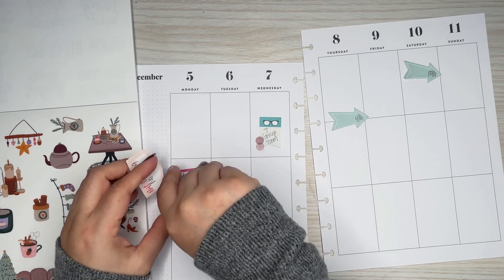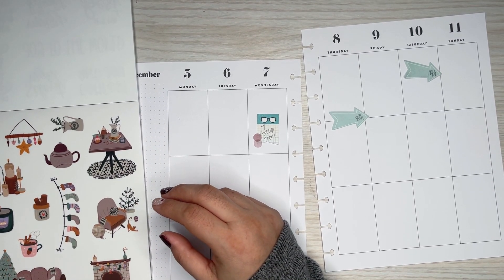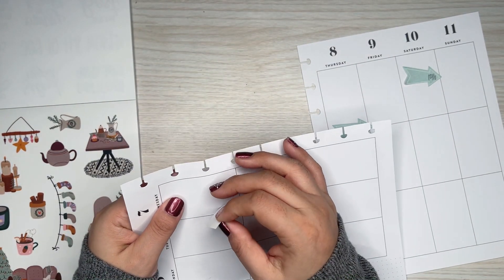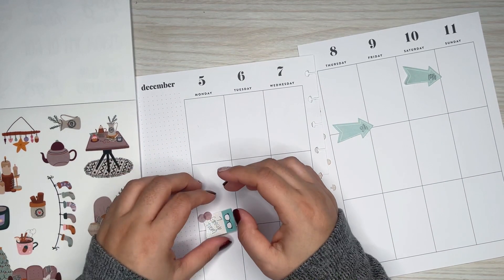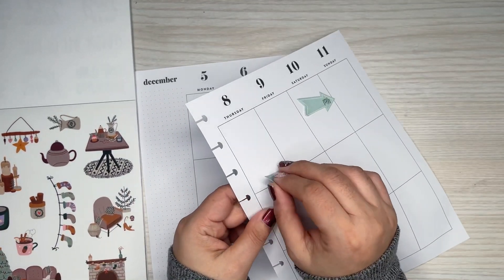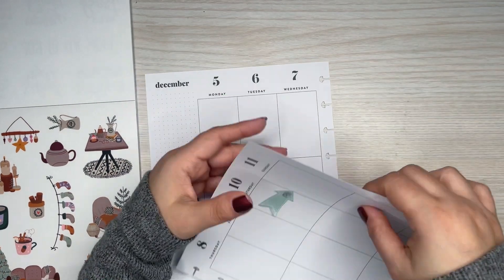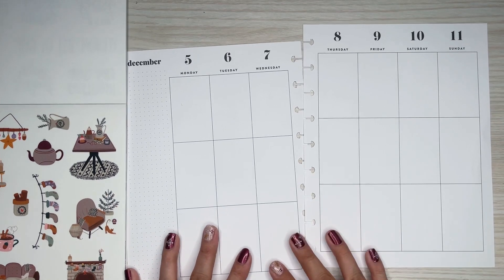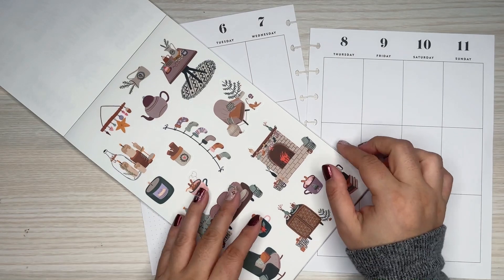I don't think this sticker book is available anymore — I think it sold out pretty quick on Amber's site. But she does have a bunch of other sticker books and sticker sheets. Making stickers is a lot of work, so she has a bunch of other books and stickers that you should definitely check out. If you haven't already, her stickers are amazing.